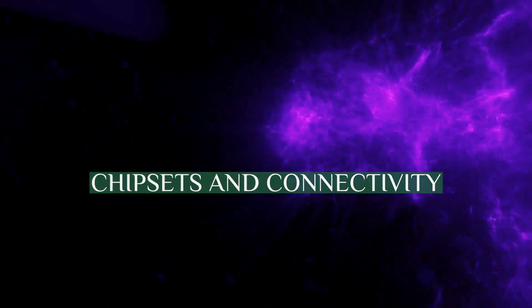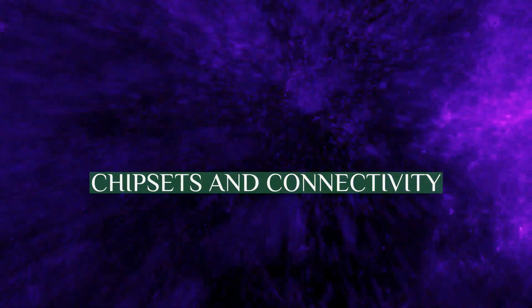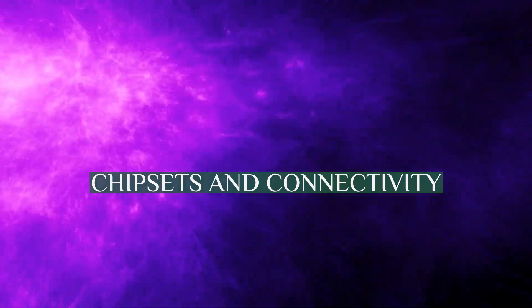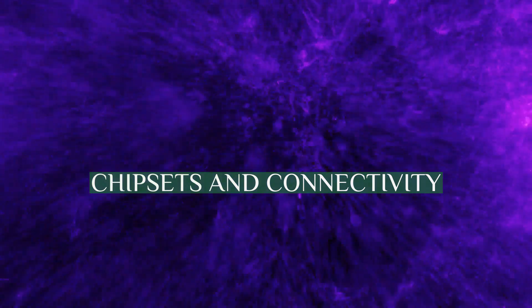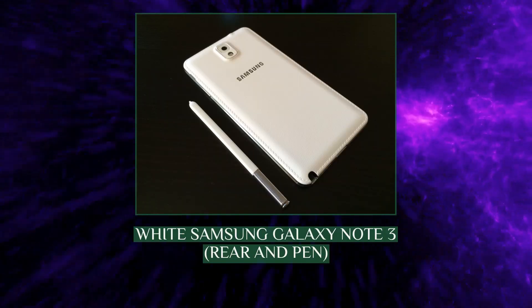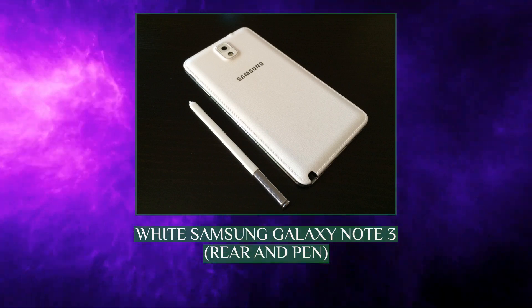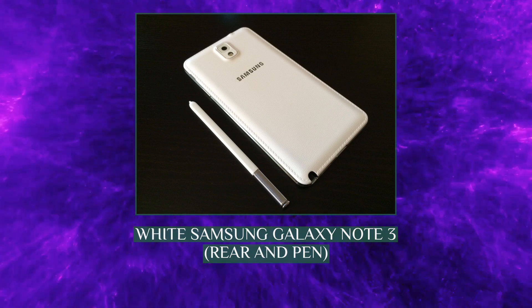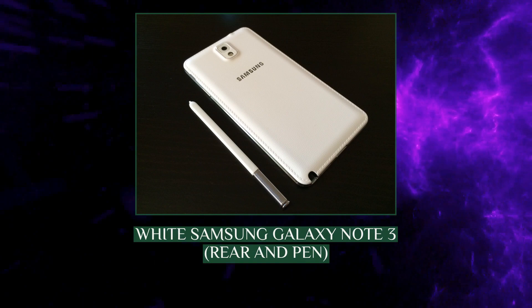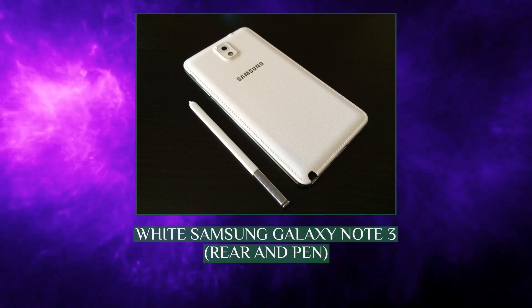The LTE version sold in the European Union and North America uses a 2.3GHz quad-core Snapdragon 800 chip, while the GSM-only model sold outside those regions uses an octa-core Exynos 5420, consisting of four 1.9GHz Cortex-A15 cores and four 1.3GHz Cortex-A7 cores. Testing has shown similar performance for both models.